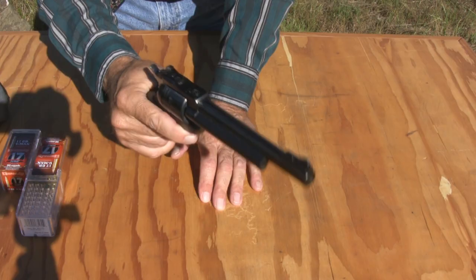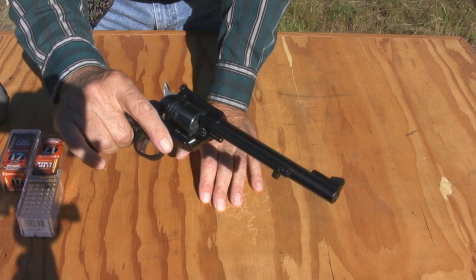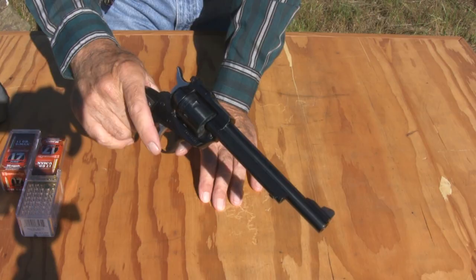It feels nice and heavy — it feels like it could shoot something bigger and still handle the recoil just fine. The rifling has a right-hand twist of one in seven.